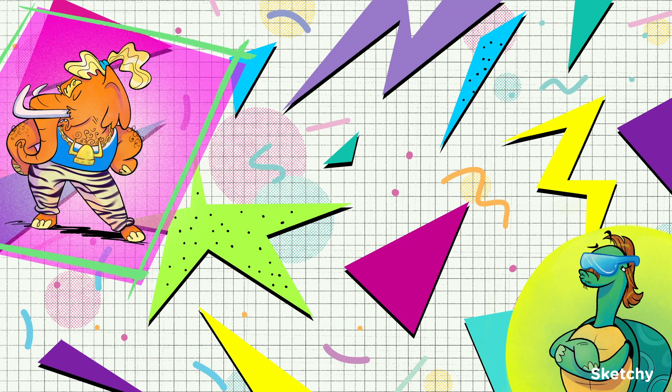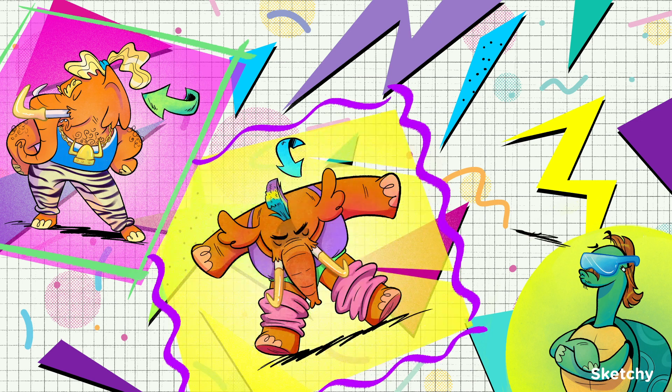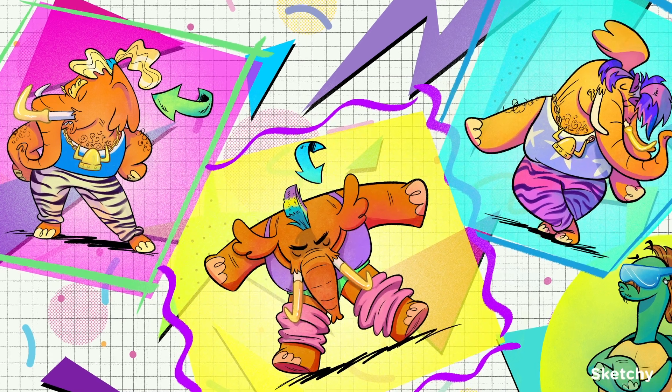Clyde and his two pals are going to dance it out, so those of you at home, try it out yourselves. Turn to the right, look down at your pants. Flex to the left, it's the mastodance.